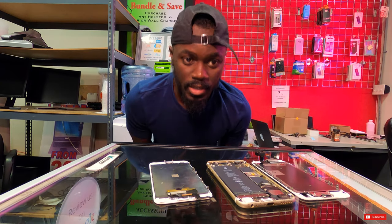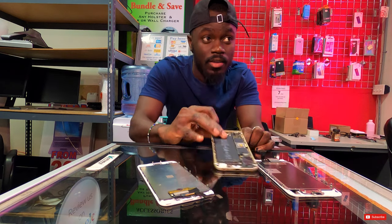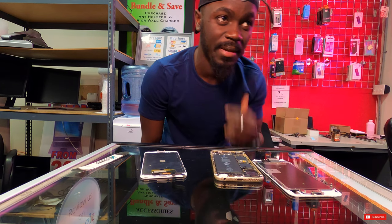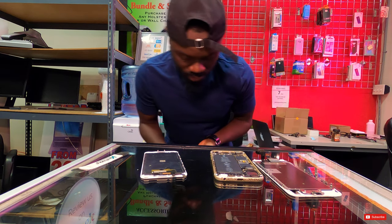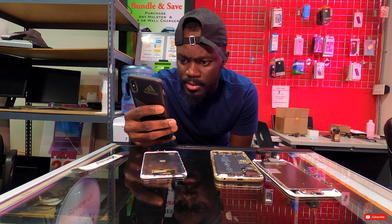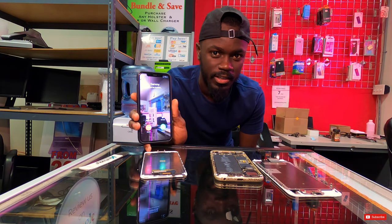Sorry about that — somebody just walked in with a cell phone repair, that's what I do. She just interrupted my coffee but that's fine. She stepped out to get me cash, so let me do it right now. We were looking at the definition — the difference between coffee and espresso has to do with the method of preparation.